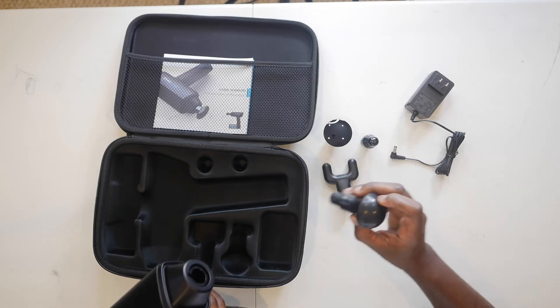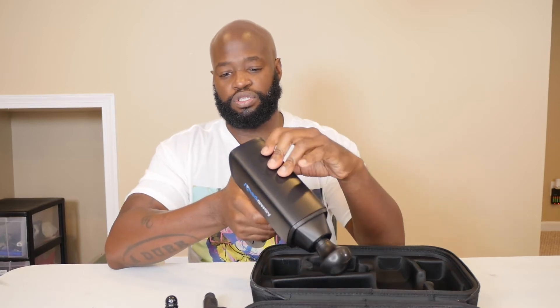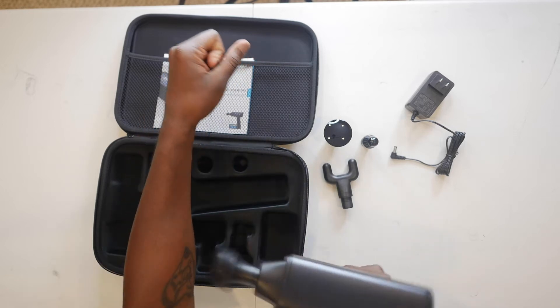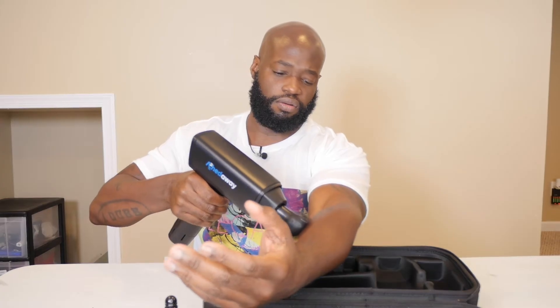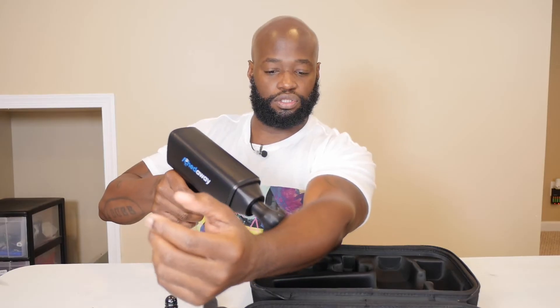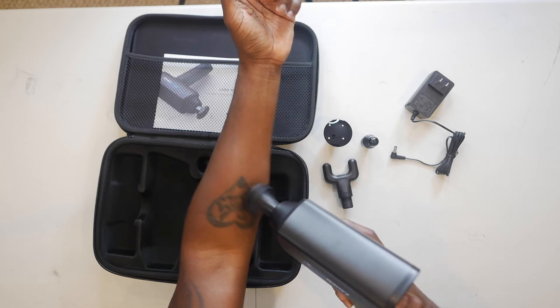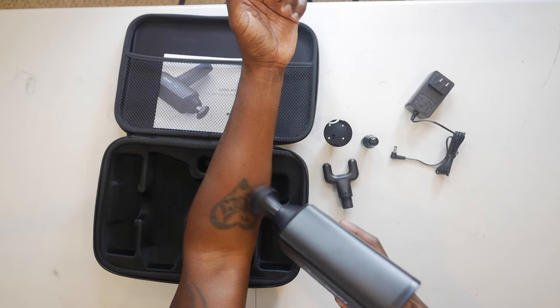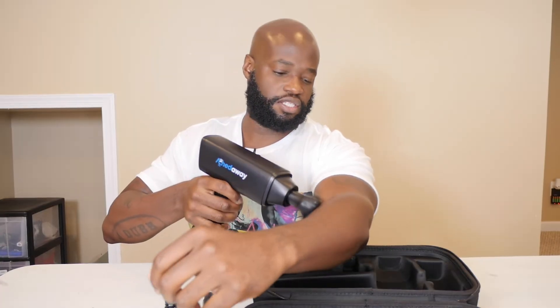Let's put on the ball head first — you just pop it in — and turn it on to see if it has any juice. Oh yeah, that feels good! This thing is vibrating my whole arm. Let me press it again — that's faster, faster, fastest, and even faster than that. The lower setting feels great too.